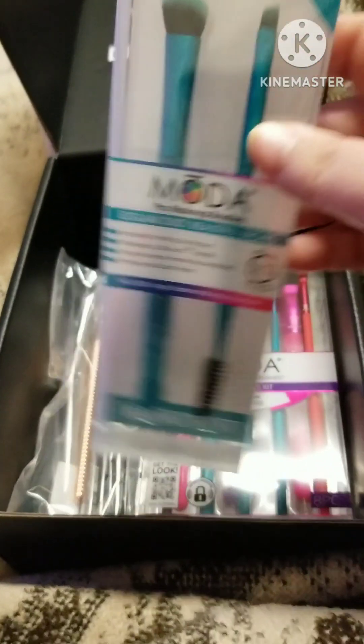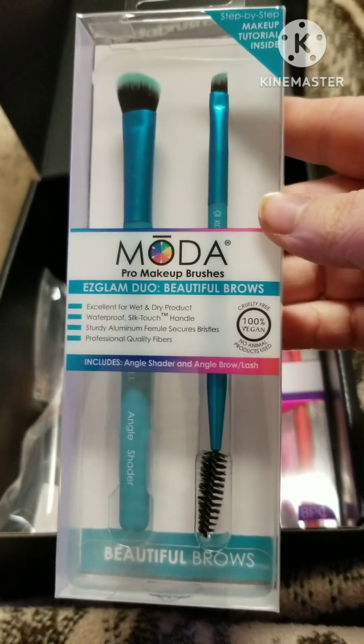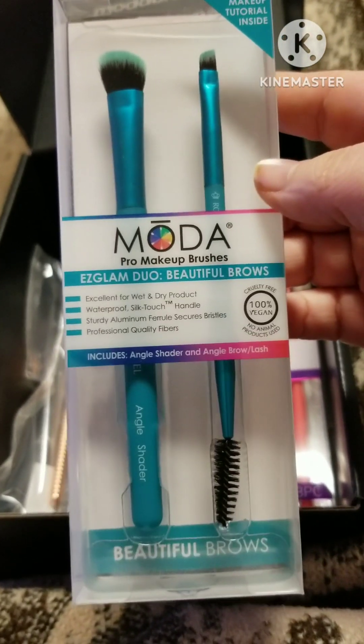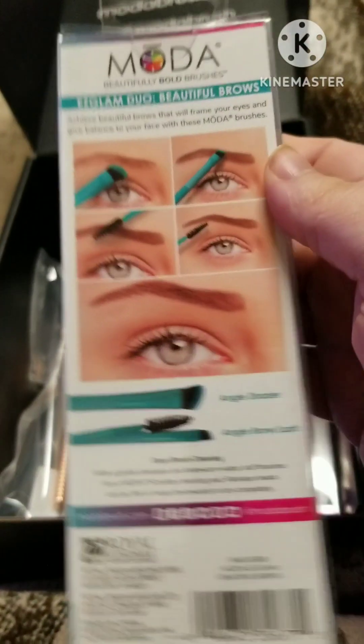Next we got this eyebrow kit to carve out your brows, and an angle shader, so it works with wet and dry products.